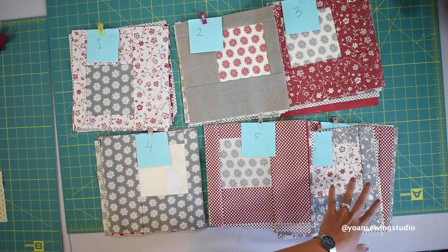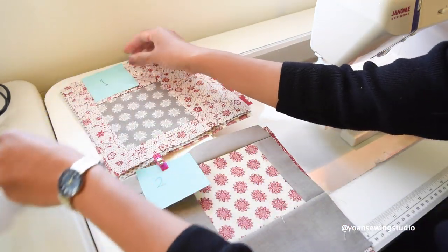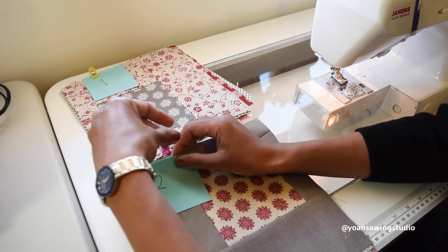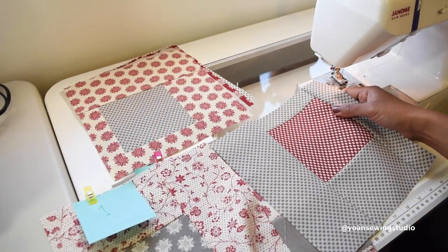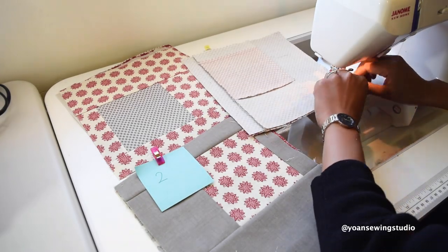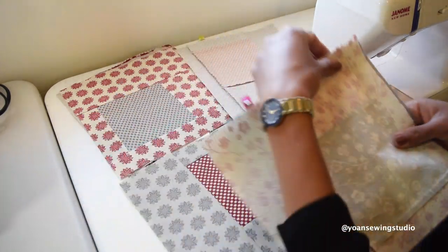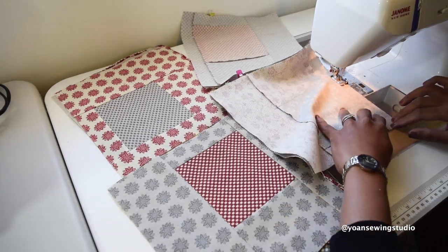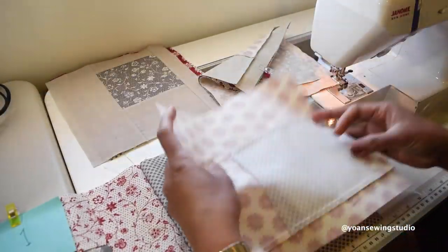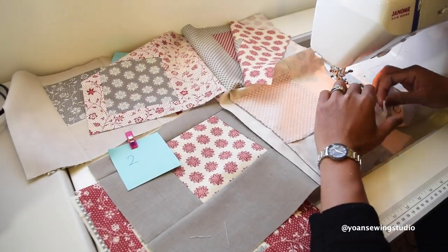Now I'm ready to sew the rows together. You can sew one row at a time, or like me, sew two rows simultaneously using chain piecing. I keep the labels intact on the first block so I don't get lost. Starting from row one, I take the first and second blocks and sew them together. Without cutting the thread, I grab the first and second blocks of row two and sew them as well. Then I cut the thread of row one, take its third block, and sew it on — and keep doing the same sequence until I reach the last block.